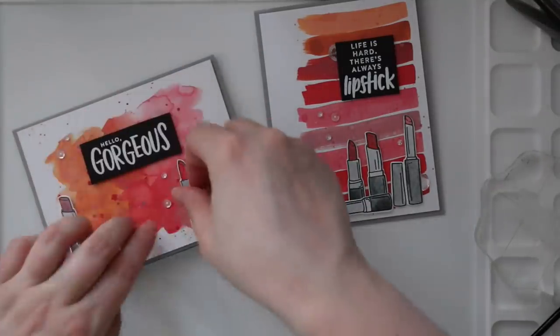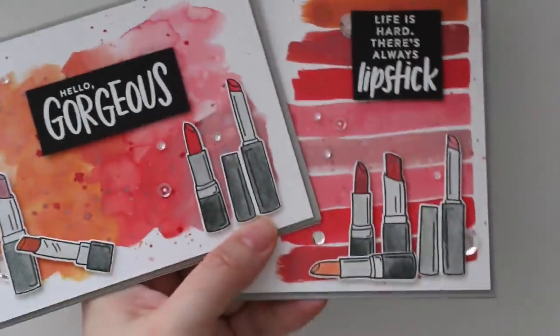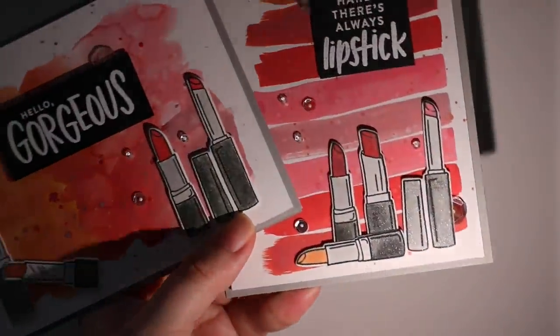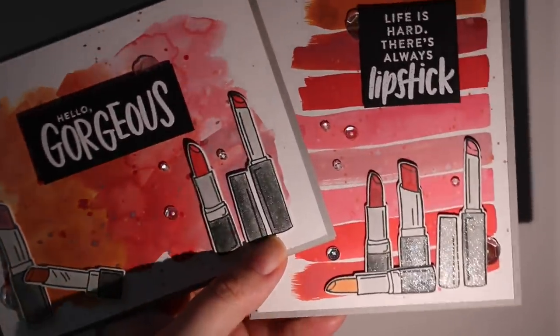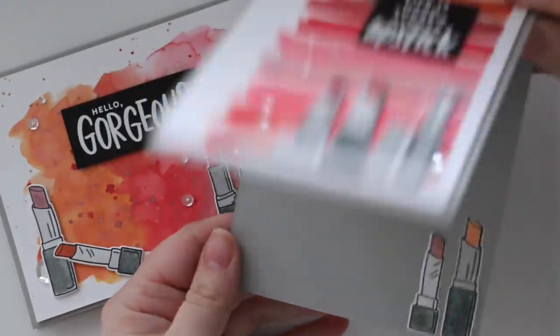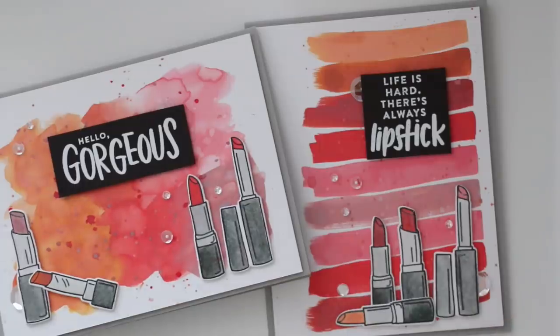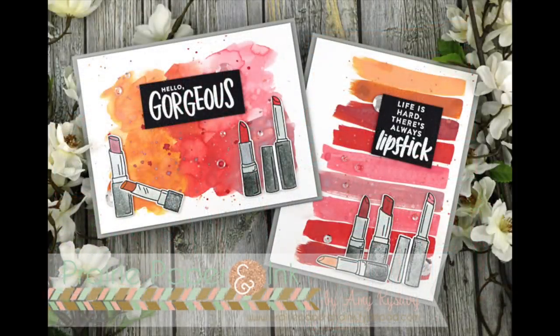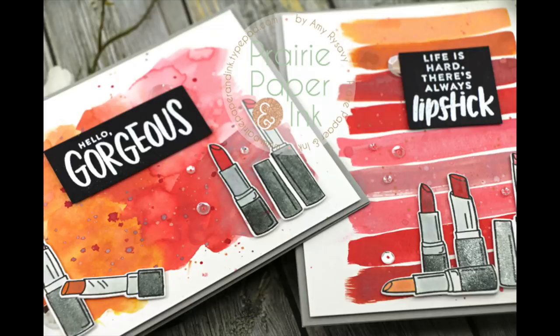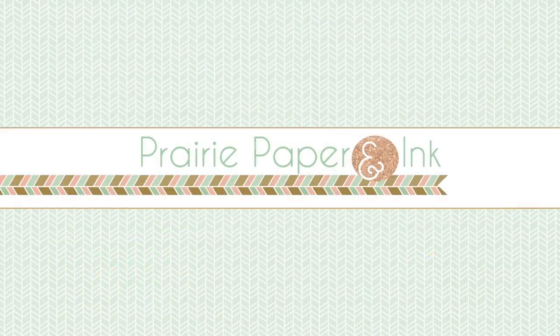I'll have links as always to all the supplies used and a link to my blog post — all that info will be in the description box below the video. Thank you all so much for watching. Apologies again for my scratchy weird-sounding voice. I hope to see you all very soon in another video, and hopefully I'm not sounding quite so ridiculous. Thanks so much for watching and I'll see you guys next time!